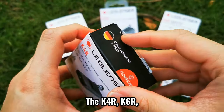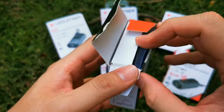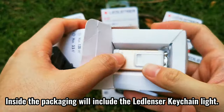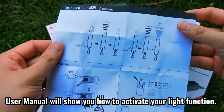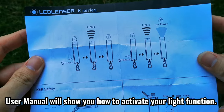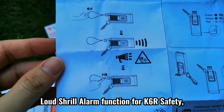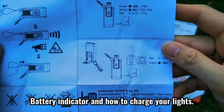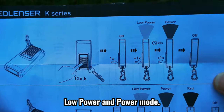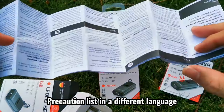The K4R, K6R, and K6R Safety are all rechargeable. Inside the packaging will be included the Ledlencer K-Shane light and a user manual. The user manual will show you how to activate your light functions such as transportation lock, loud shrill alarm function for the K6R Safety, battery indicator, how to charge your lights, low power and power mode, red light mode for the K6R, boost mode, and a precaution list in different languages.